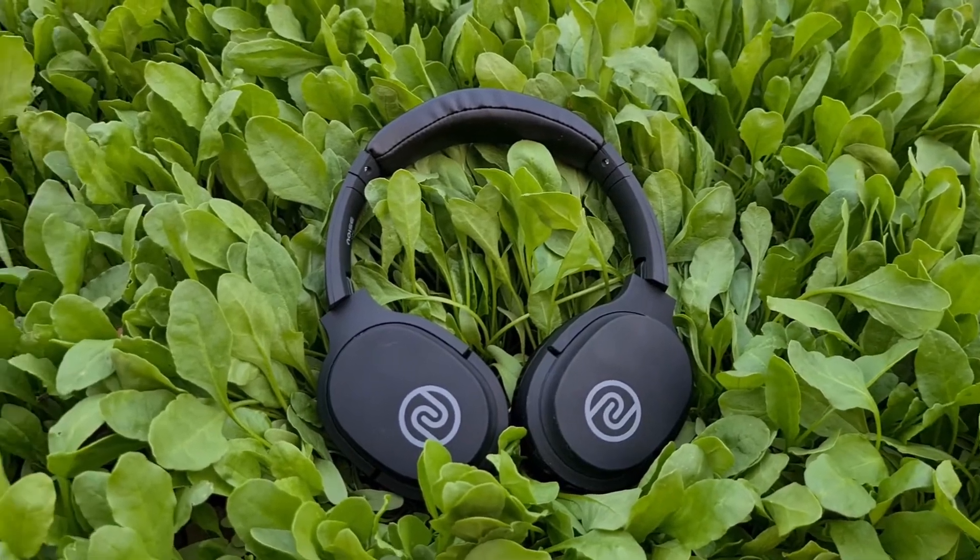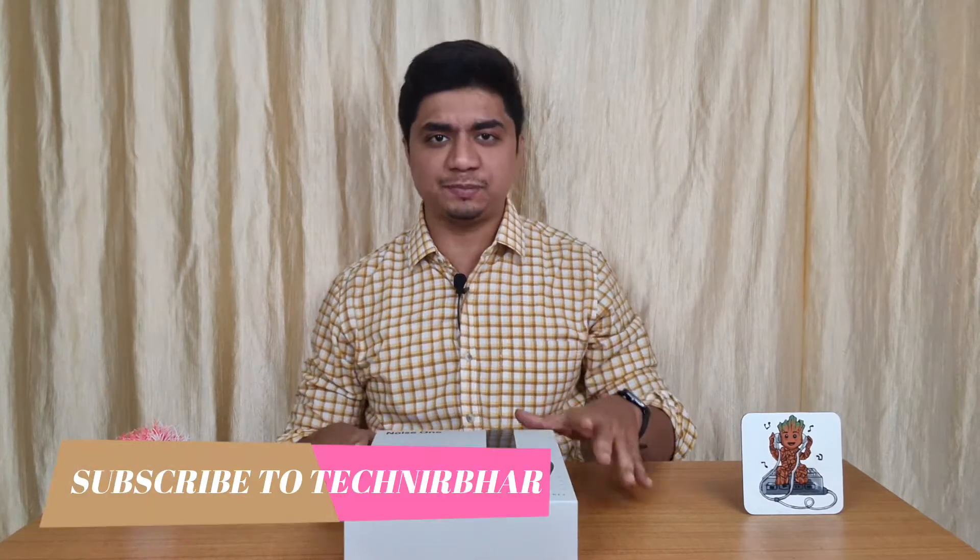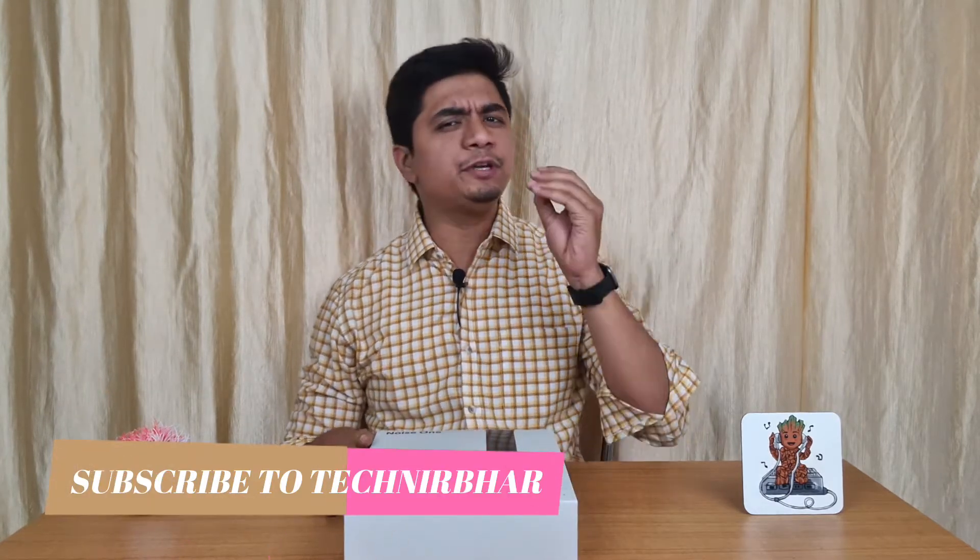Welcome to our channel. I am your friend. In today's video, we will talk about the Noise One Over The Ear Bluetooth Headset. I have used it for some time and I will share my experience with you. If this video is useful, please subscribe to the channel.